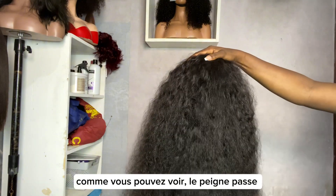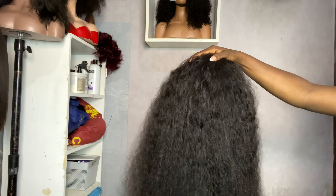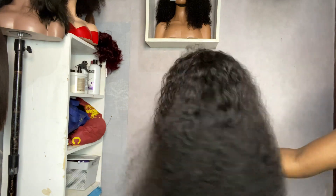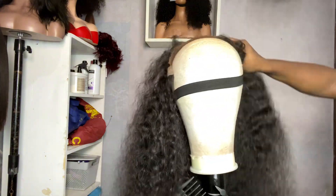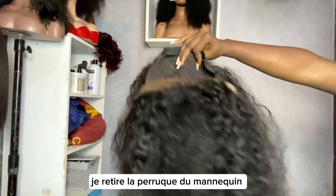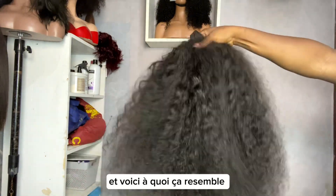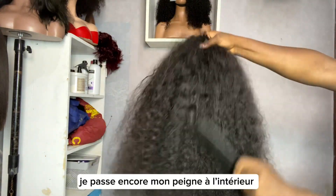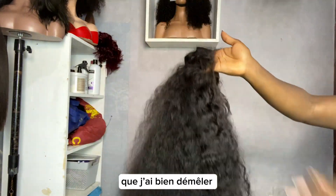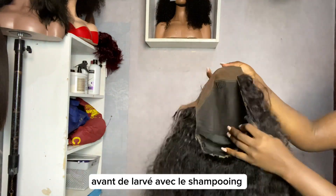You detangle until your comb can pass through without any problem. I'm finally done detangling the hair. I'm removing it from the mannequin head — this is what it looks like. I'm still using my comb to detangle properly because I want to make sure there are no tangles inside before I start washing it with the shampoo.